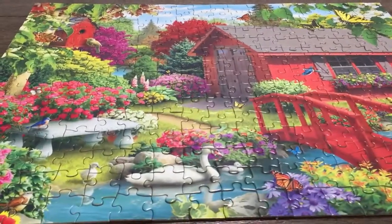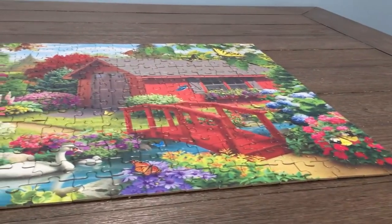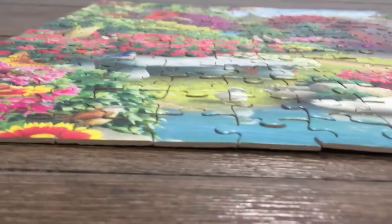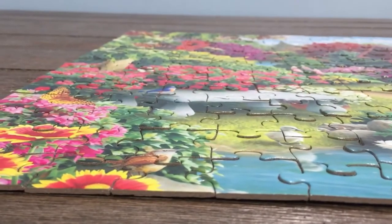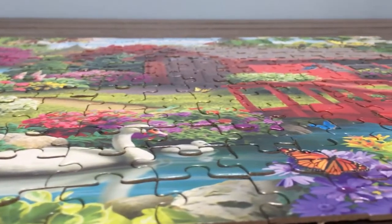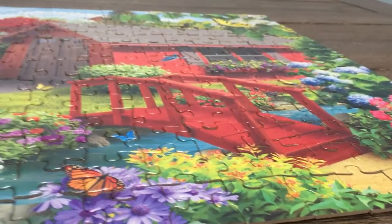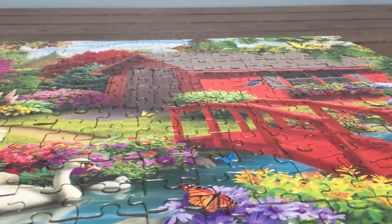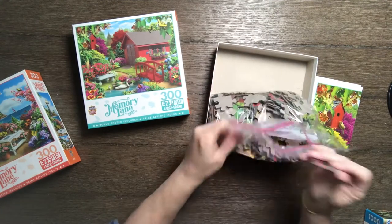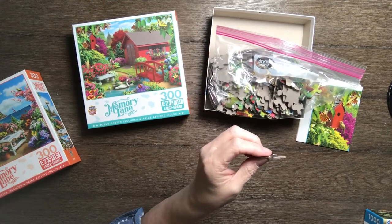When you put it together, the pieces don't lay completely flat, which is one of the things I really do not like. They only cost eight dollars, so it's not terrible, and they were fun to do.